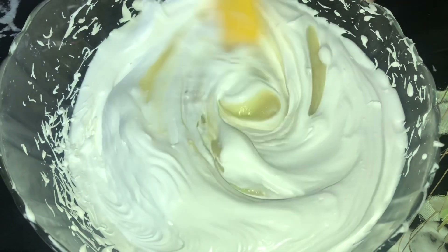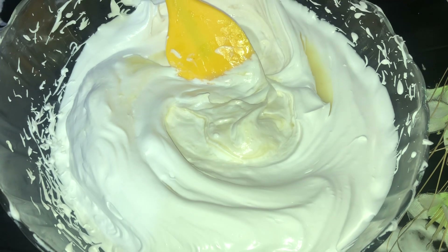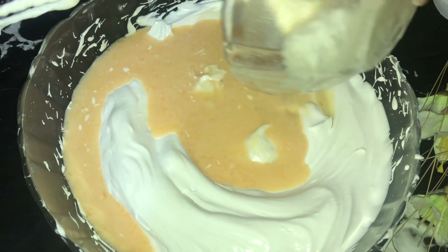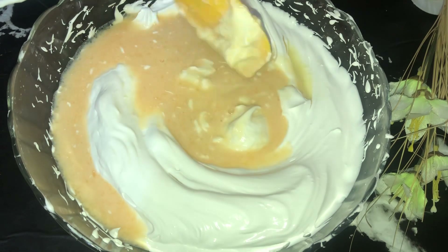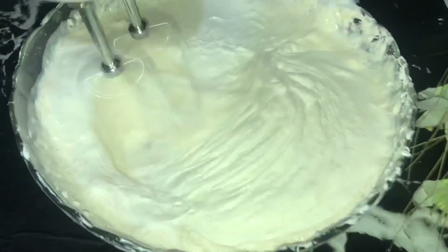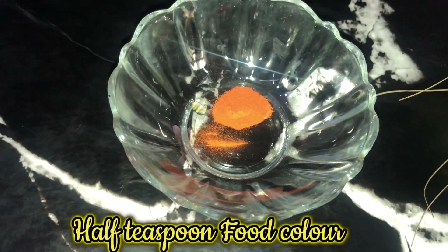Add the milk. Add a little bit of milk. Half teaspoon food color.